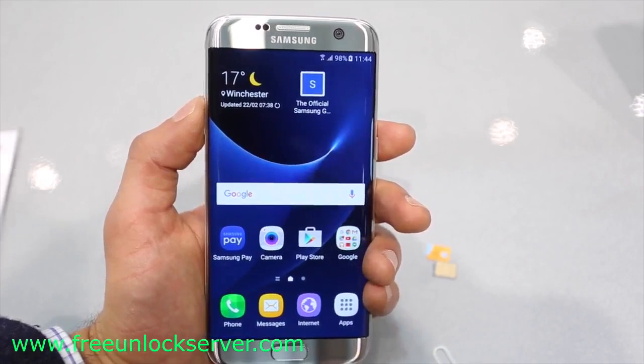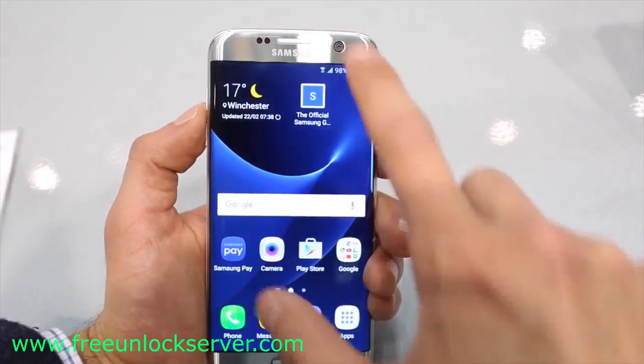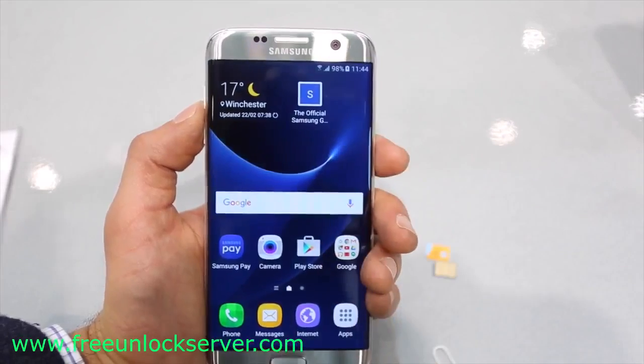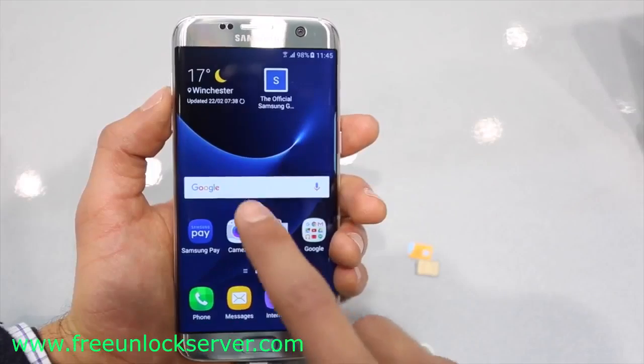Now it is very simple. We will do it together step by step. I promise you guys by the end of this video, you're going to know 100% how to do a factory unlock on any Samsung Galaxy phone. You will only need your computer, your phone, and a SIM card. All right, so let's start.